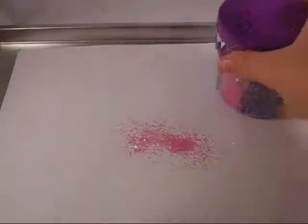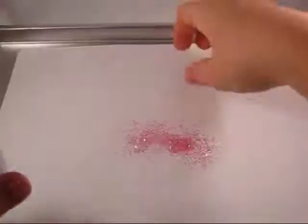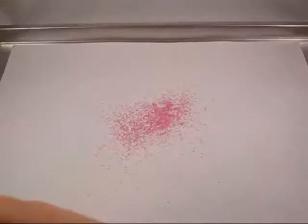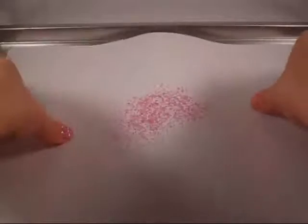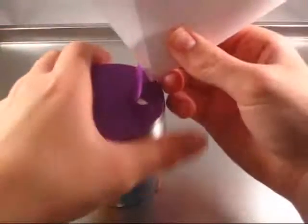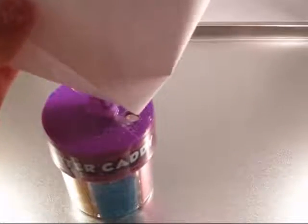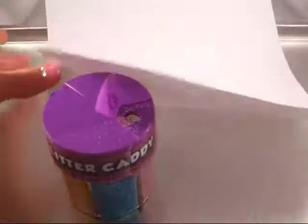To do your funnel, all you have to do is just take everything off your sheet of paper, which is going to be your funnel. You just kind of pick it up and shake it all to the center, then create a little hole like that, and just pour it in. And all your glitter is off of your paper.